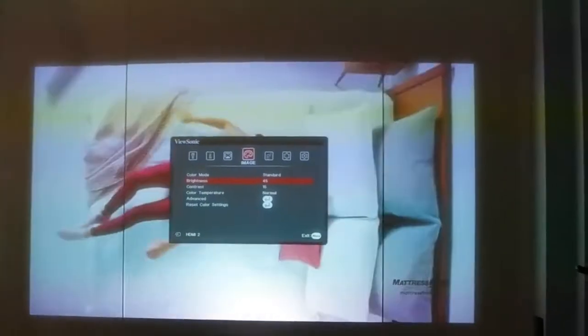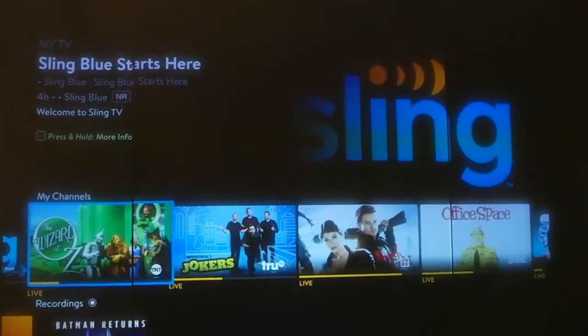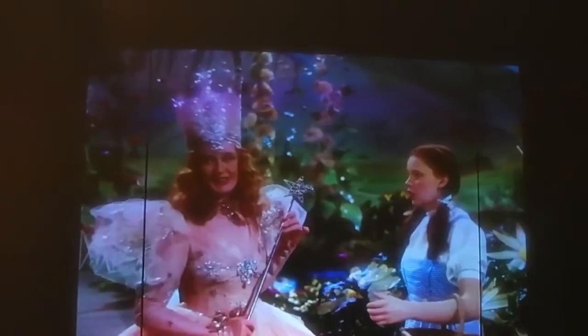At this particular project, the client wanted to have a rear projection on the glass wall and use the smart glass like a TV. Yes, you're able to use smart film and smart glass like an HDTV because of PDLC crystals technology.